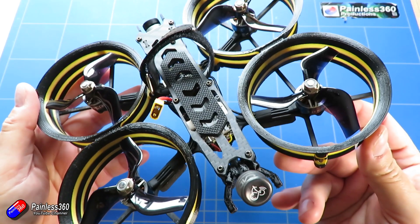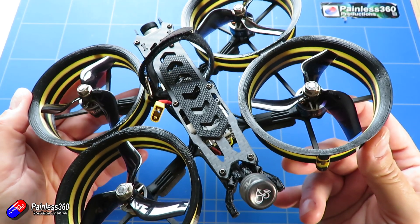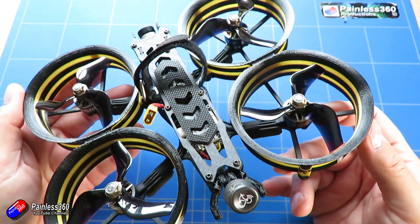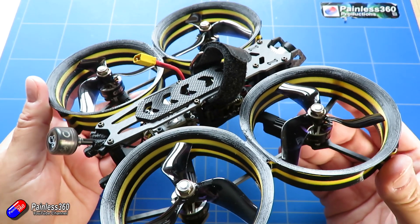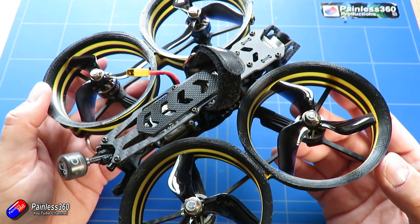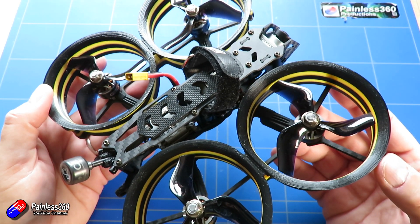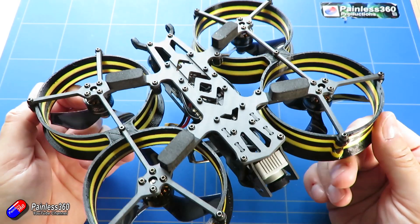Inside, the way that everything is laid out is really nice. I've had a couple of quads from GEPRC and I have been impressed with their quality. I was excited to get this one in and have a play with it, because these kind of frames in my humble opinion are a really great choice for trying to get cinematic flying footage from something like the DJI system.